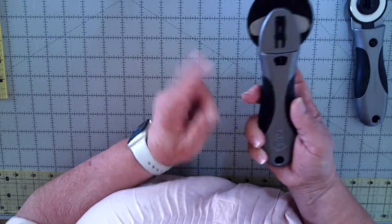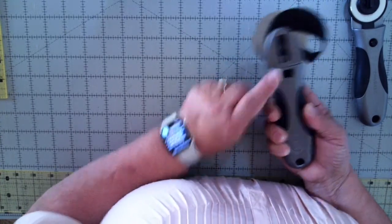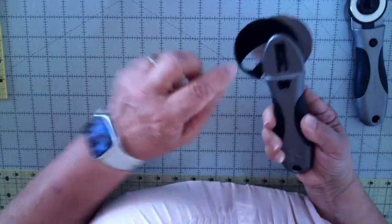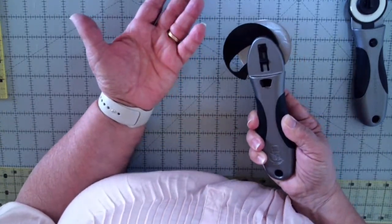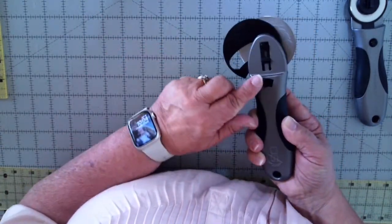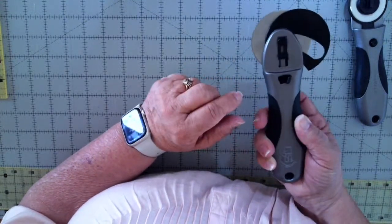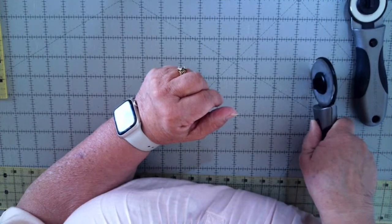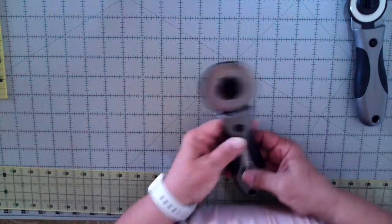Whichever way you want your blade to go, this button on the front — you push that button and turn it over. This little lever here moves that way for lefties and this way for righties. Every once in a while when you change your blades, a new blade has a little bit of oil on it. You want to keep your rotary cutter in good repair, so drop a little bit of oil on it from time to time. To close it, just tap it against that and the blade goes back — it's closed.